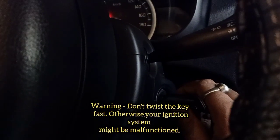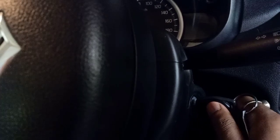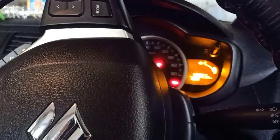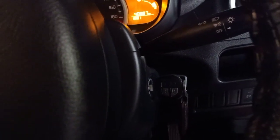Then you have to rotate it to the right side — but don't make it too fast. That's the wrong process. First, second, third twist with the key. Then you can see the light on the auto meter is completely illuminated on the auto meter's screen. Now what you have to do is very simple.